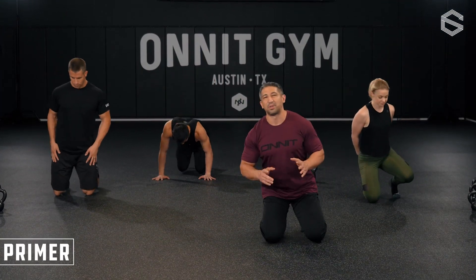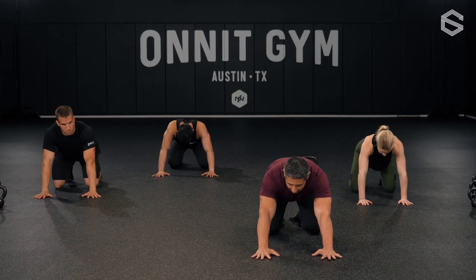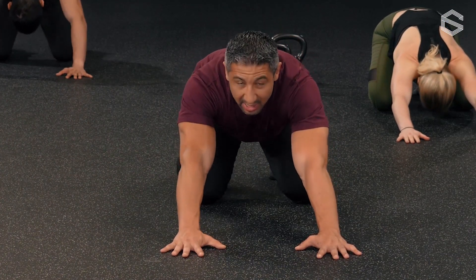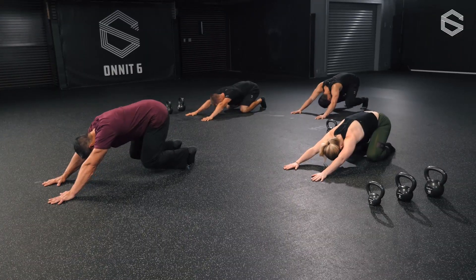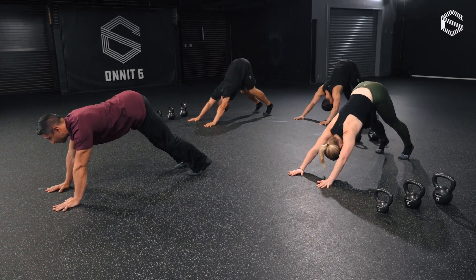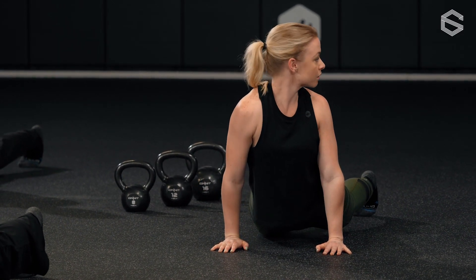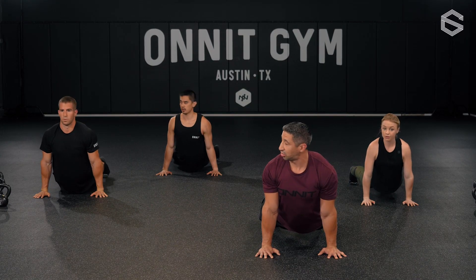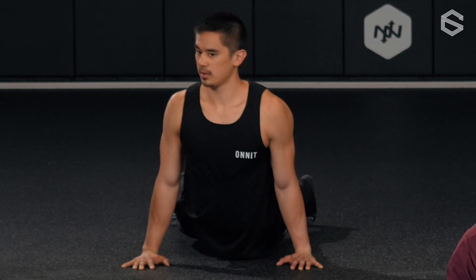Our first primer is a down dog to up dog twist. Start in a child's pose — push hips back, arms fully extended in front. Dig your toes into the ground and press off hands and toes, keeping knees soft, lift the tailbone up to the sky pressing hands firmly into the ground. From here, pull hips forward into a plank-like position, shoulders down away from the ears. Look over the left shoulder, drop the right hip. Back to center, look over the right shoulder, drop the left hip — that light rotation should really open up the front line.